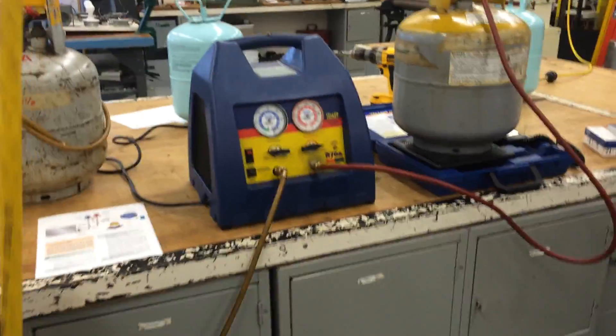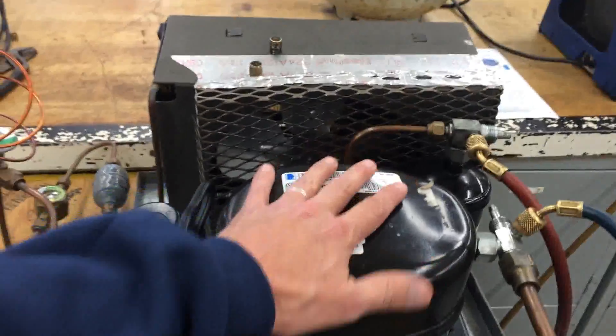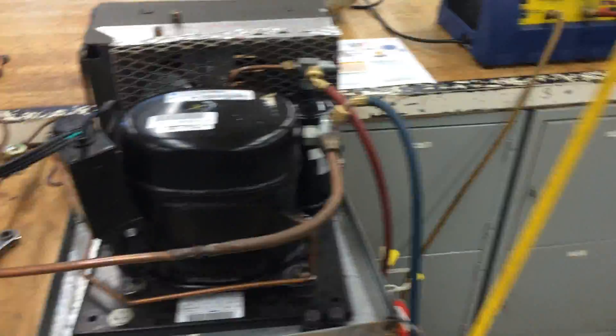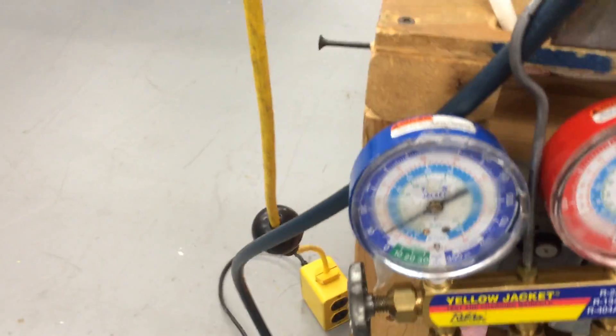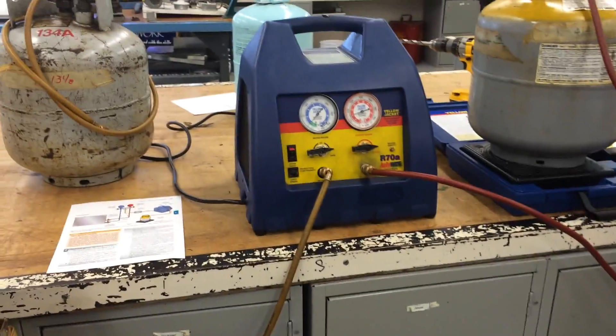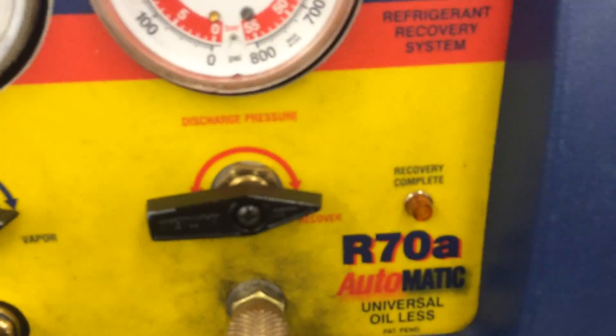There are two types of recovery. One uses the system's compressor — if the compressor wasn't running, you'd need both high and low side connections to get the refrigerant out. The other is the self-contained machine. I'll talk about both on the EPA certification when you get to level two. When the blue gauge gets down to 10 inches of mercury, this light will come on. If the machine was made before 1993, it only needs to get down to 4 inches of mercury, but most machines now were made after 1993 and require 10 inches.